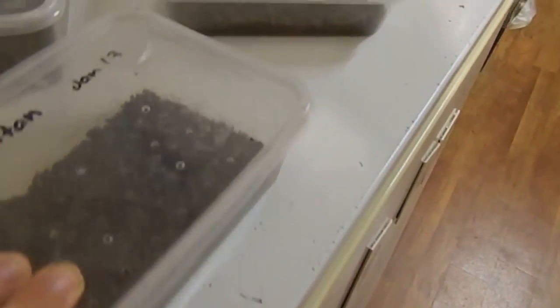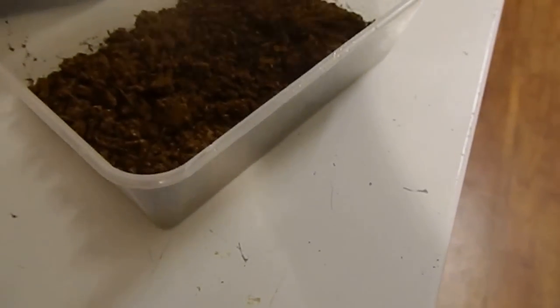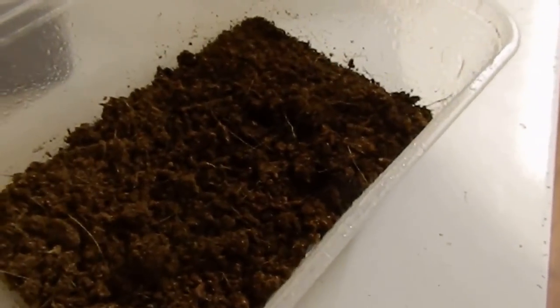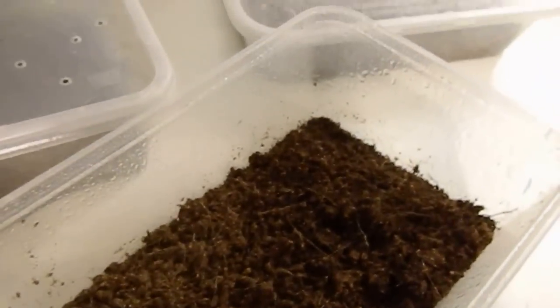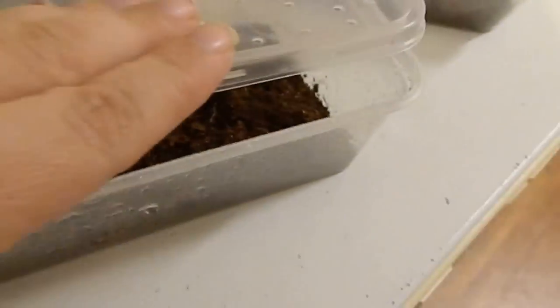I open it up once a week and just give them a light misting. I collect the eggs from the bottom of the enclosures when I'm doing a leaf change, and all I do is put the cocoa peat down and then just spread them out on top — I don't bury them or anything like that. Just give it a light misting like that once a week.